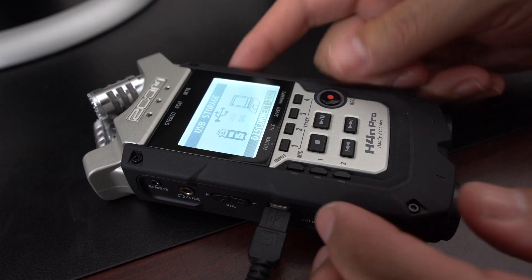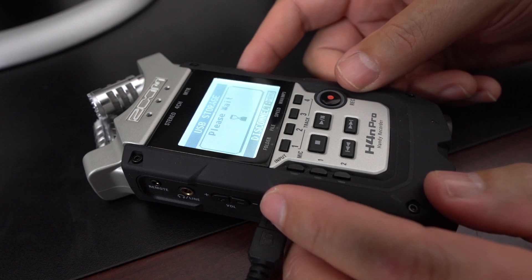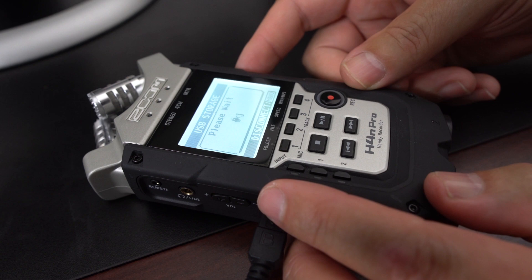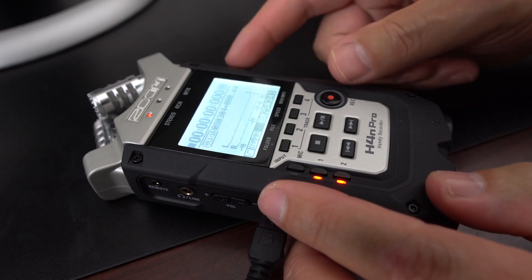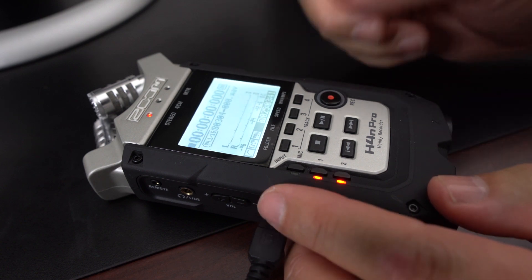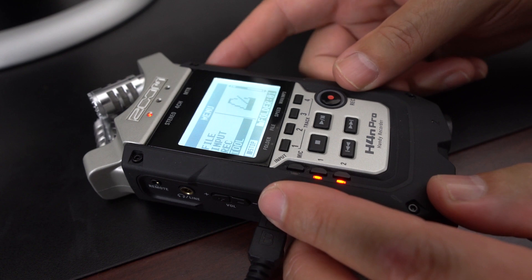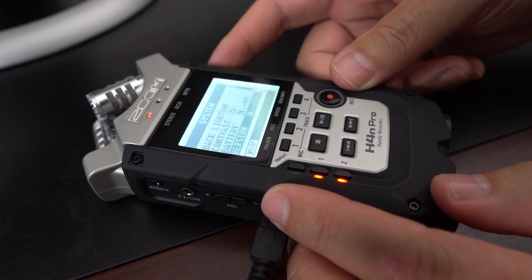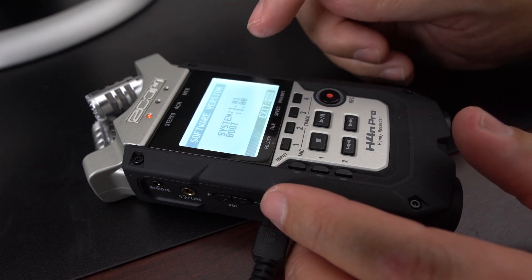Now that we have it on the device, we want to disconnect. So we'll come over here and go back into the menus. It'll take a second for that to register the SD card and go through the different files. The more files you have on your SD card, the longer this process will take. I don't have anything on it but it is a 16 gigabyte SD card, so that's why it takes a little bit of time. Let's go back into the menu, go to system, and verify we're still at version 1.01.